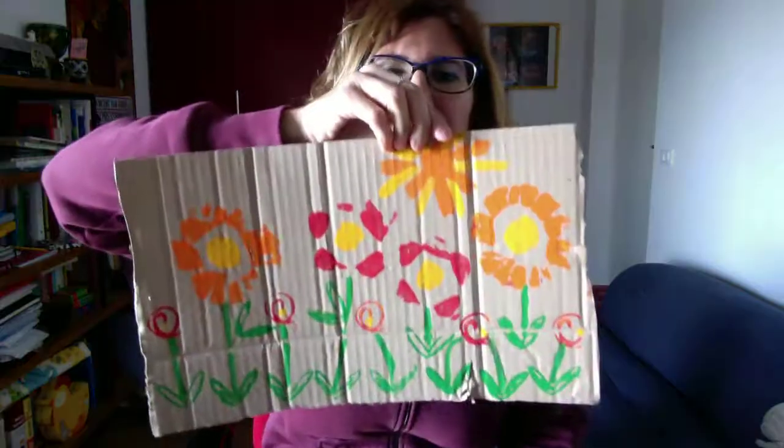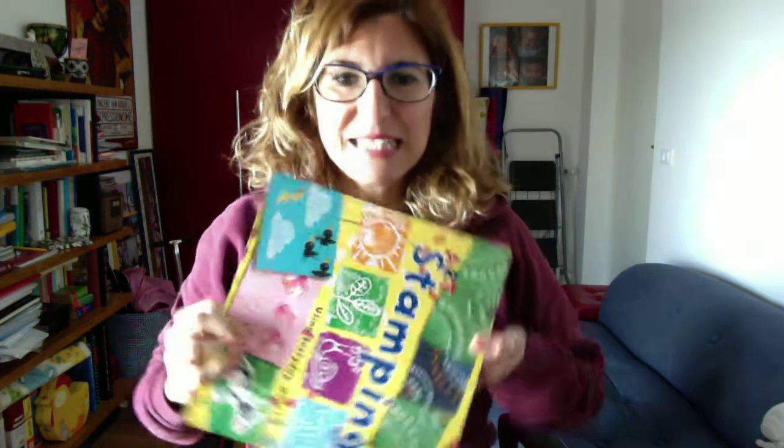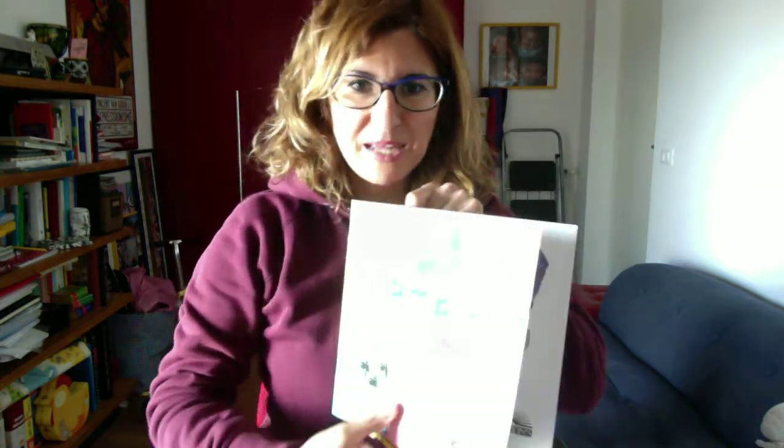Hello children, here is teacher Julia again. As we said before, I would like you to welcome spring — not only by saying welcome spring, but we can also make something like a special drawing or a homemade work like mine. Look, do you like it? It's nice. I have this nice book: art stamping.